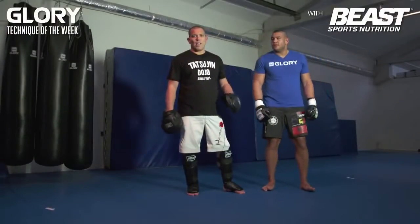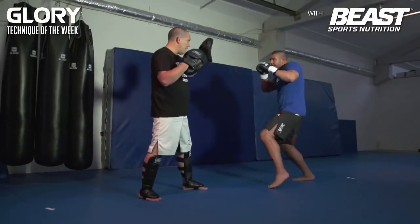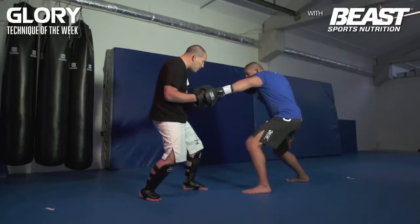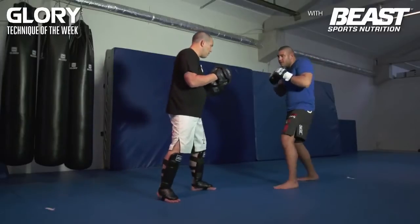We're going to do one as an attack and two as a counter. So we start with the attack — you want to fade high, high then low. My defense goes low and he comes over with a right overhead punch to the head.